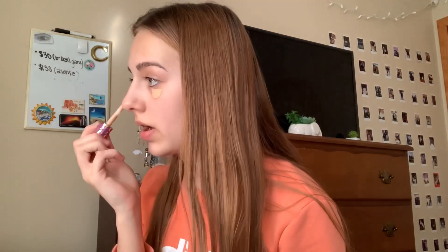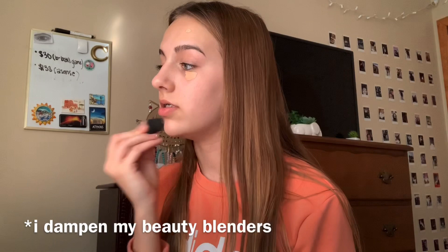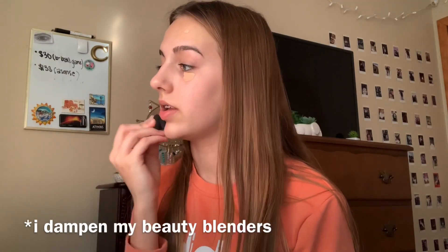Next, taking my Tarte Shape Tape in the shade Light Medium Beige — a small amount underneath each of my eyes, and then if I have any spots like this pimple on my chin or a small one on my forehead, a bit over each of the spots. Then taking this little beauty blender, I just dab it in and blend it out.